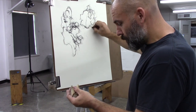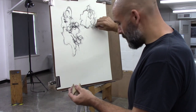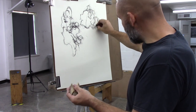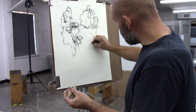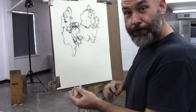Your semi-blind contour drawings are just as slow and just as deliberate. The main difference between the semi-blind and the completely blind contour drawings is that with the semi-blind you are peeking at your drawing every now and then just to double-check your location. Good luck.